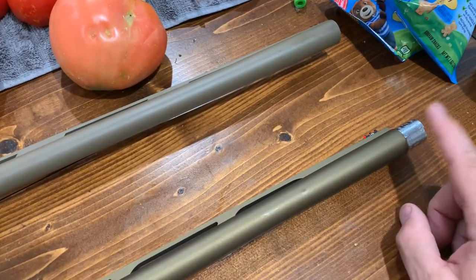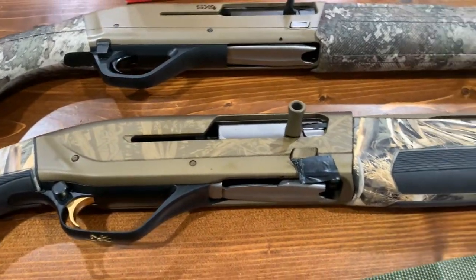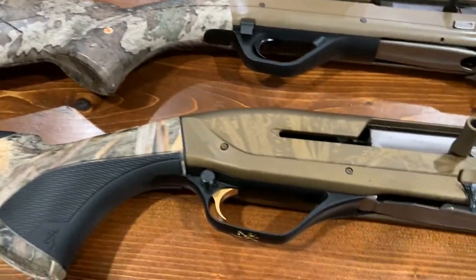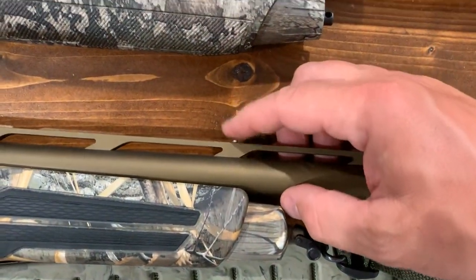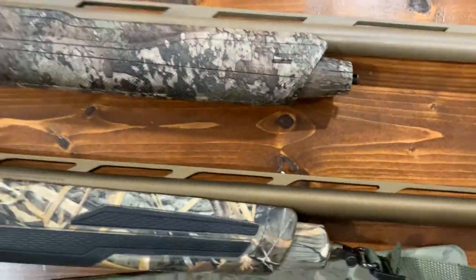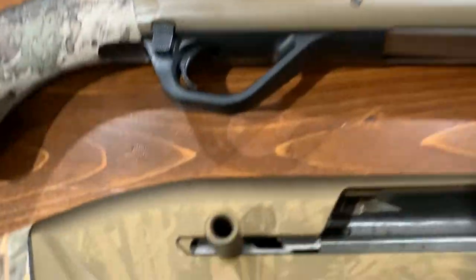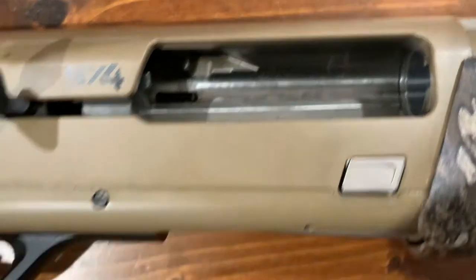This one — remember, this is a Wicked Wings edition — so it's got the extended goose-band choke-style tubes. The Maxus 2 has some grip right here, and we've got grip on the cheek. Looking at the barrel, they're both vented. The Maxus 2 has an extra bead right there where the Winchester does not. With the bolts slid back and looking inside the barrel, they both have this hole here — looking down in them, they look exactly the same.